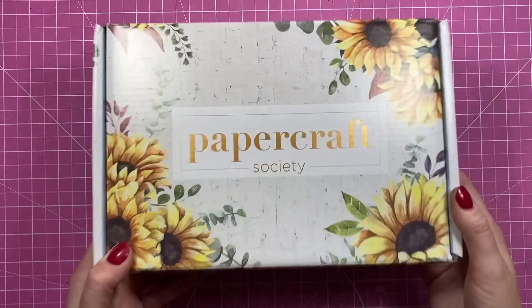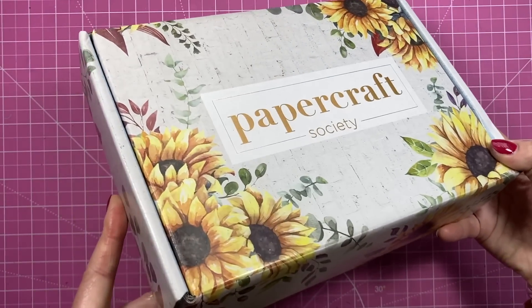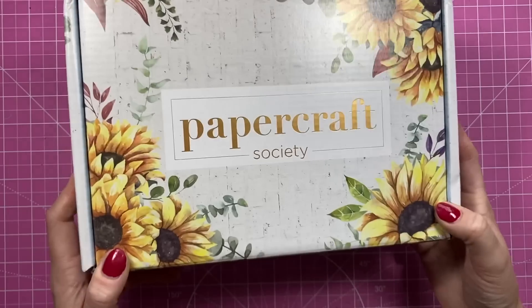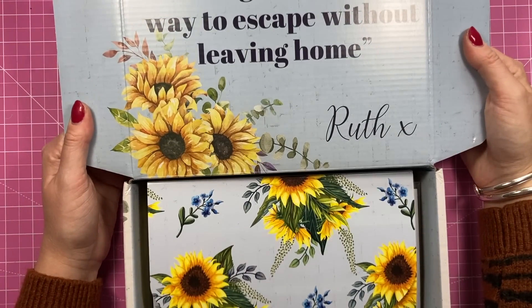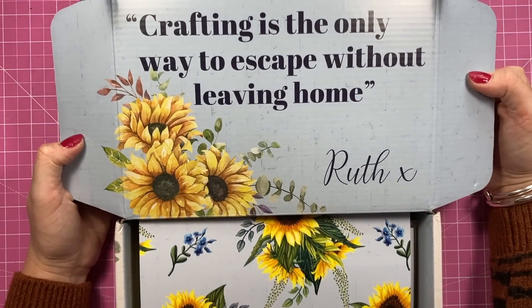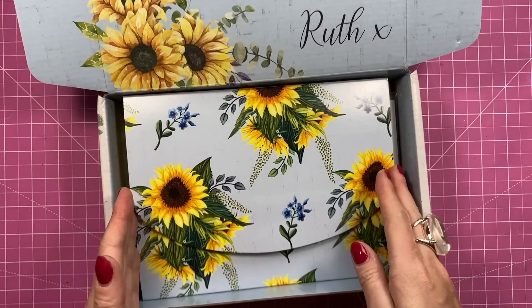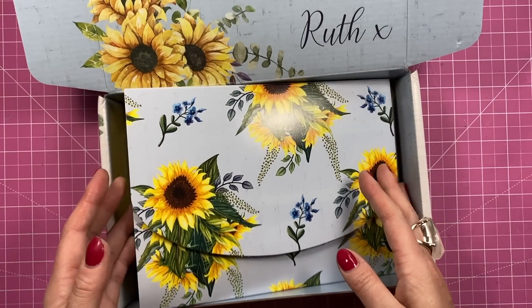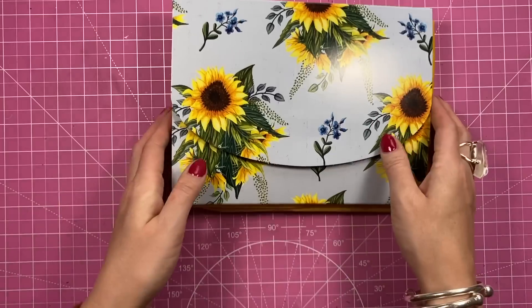You get the lovely box, which is always an indication of what is inside — the colors and things like that. You can see all those lovely sunflowers there. This one says 'Crafting is the only way to escape without leaving home' — that's very true, that's from Ruth. And already you can see the wonderful snowflowers and sunflowers. So let's take this all out.